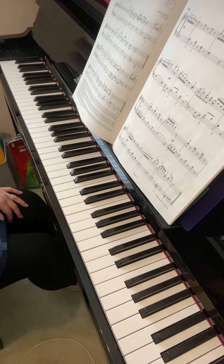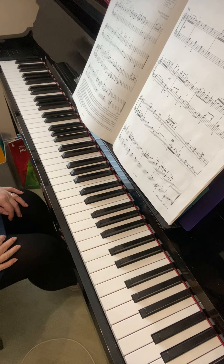Looking at your minuet and trio, I think maybe you need to make sure that you are visiting this piece regularly throughout the week. Try not to leave any of your three pieces if possible. Make sure that you are practising all three of them, treating them equally.